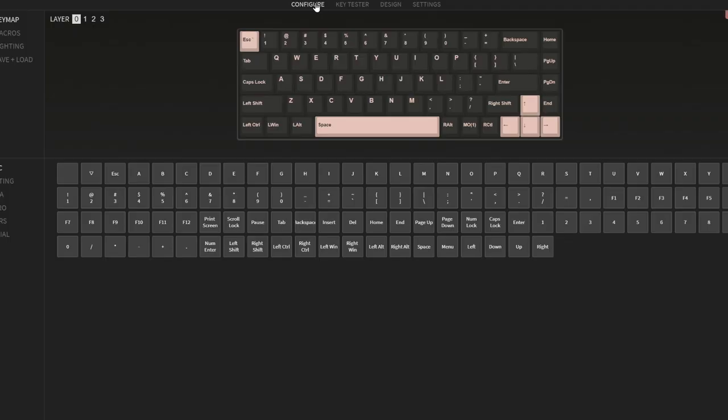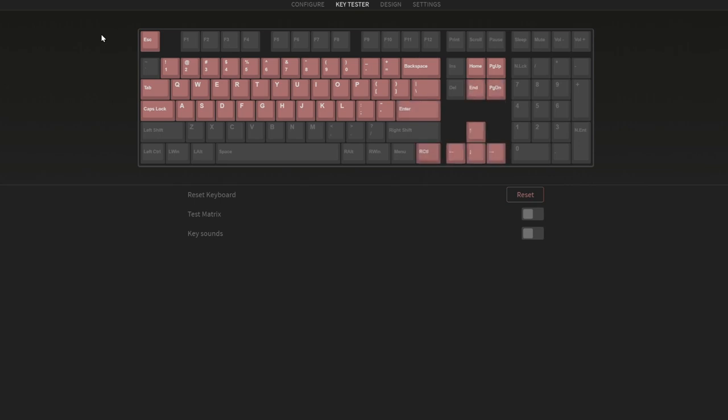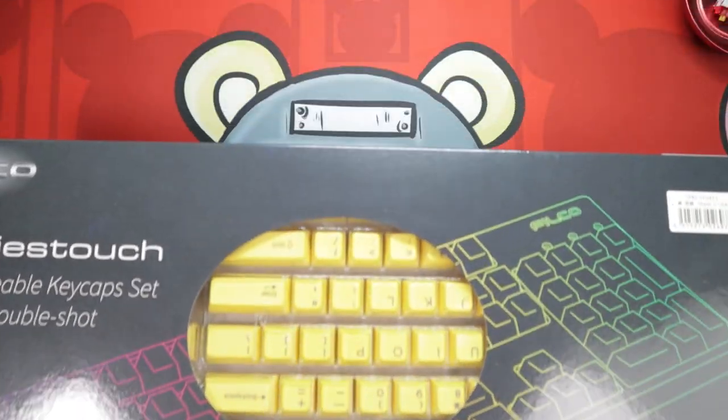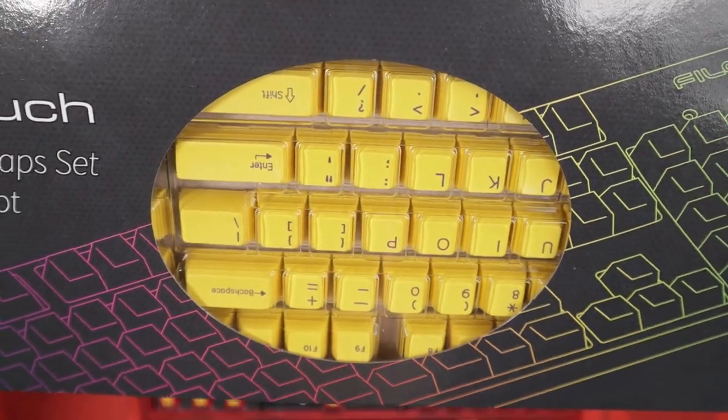Once you have all your switches plugged in, go to keyboardtester.com and make sure every one of them works. The NK65 is compatible with VIA, which is used to configure keyboards, and also has an excellent switch tester option. If all the switches work fine, it's time to reassemble the base and install the keycaps. I had a set of keycaps from Filco — they're double-shot PBT and can be had on Amazon for about $50. While they are not the least expensive option, they're certainly not the most, and they were yellow.